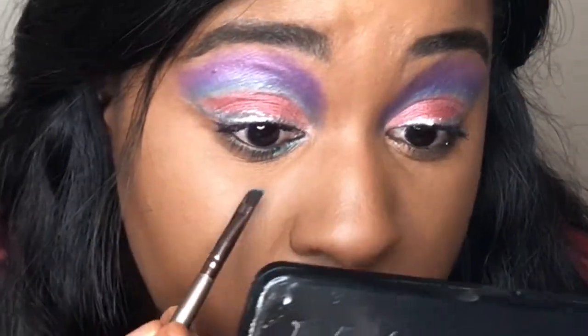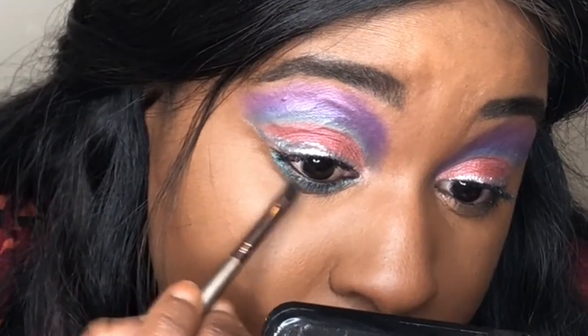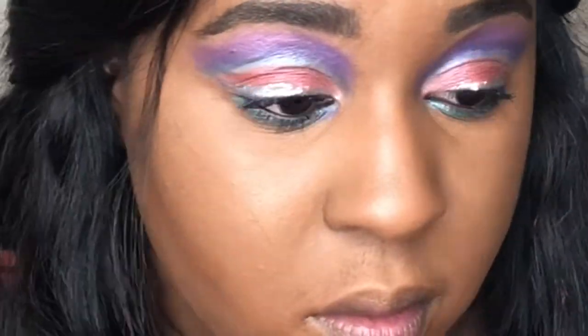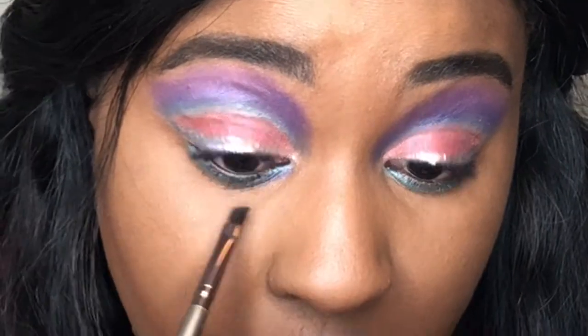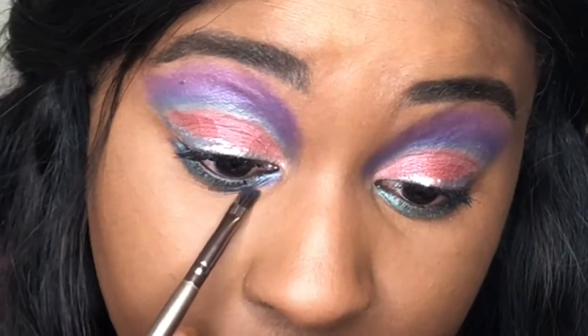Moving on to my under eye, I went ahead and filled in those three colors that I had on the top — the purple, dark blue, and light blue. In the future I'll probably only do a maximum of two colors underneath, just because it was a little bit much for me. But yep, just keep watching and you'll see how I did that.